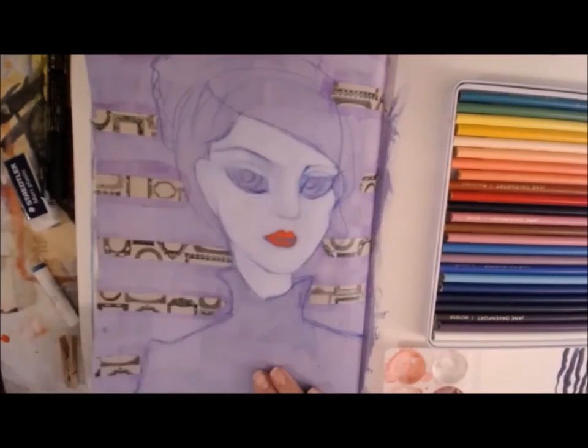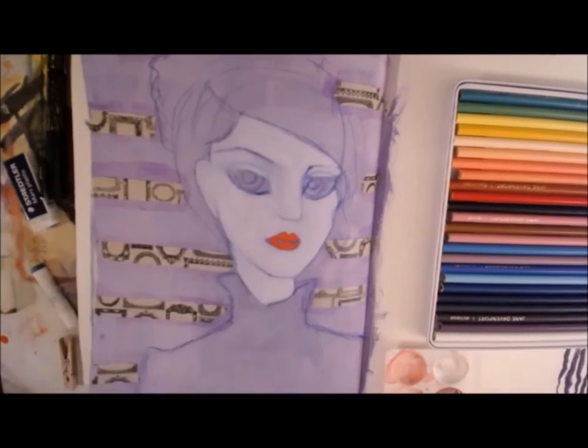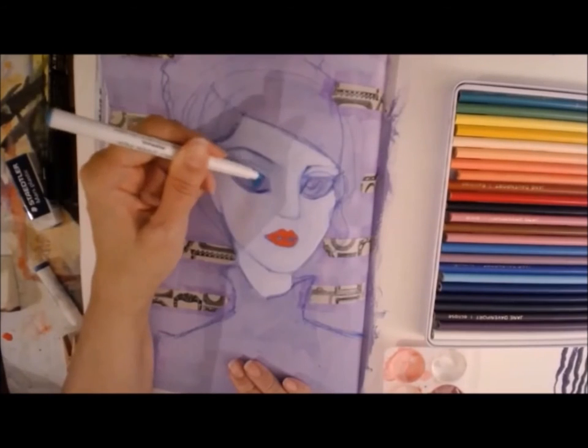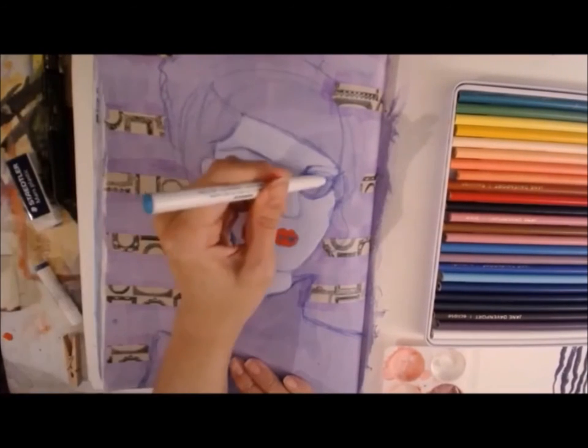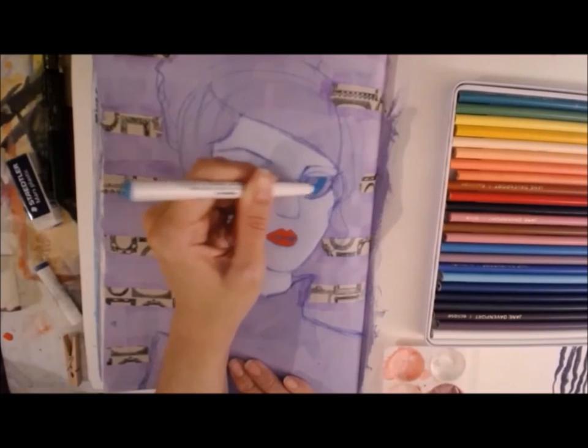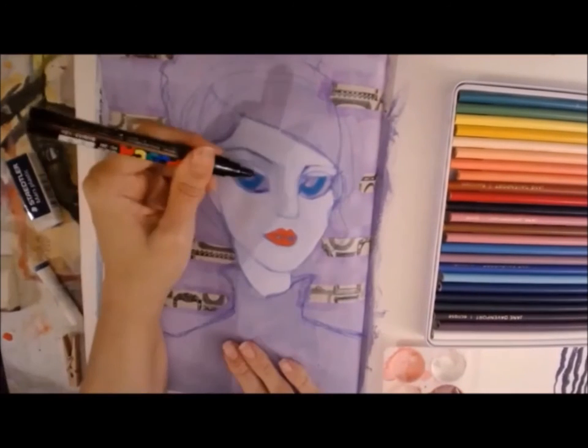Now I'm using a Posca pen — if you're not familiar with these pens, they are acrylic paint pens and they're very high quality, I really enjoy using them. And now I'm using one of Jane's Paintover pens. This is the color — I want to say it's called Mermaid, I'll double check on that.